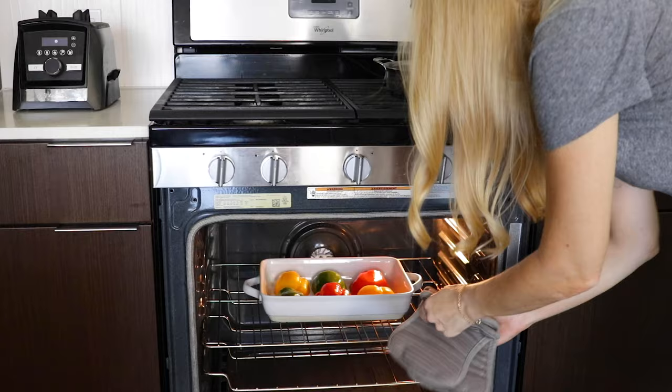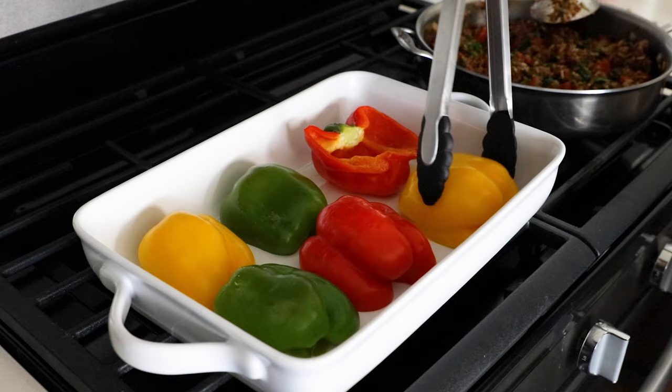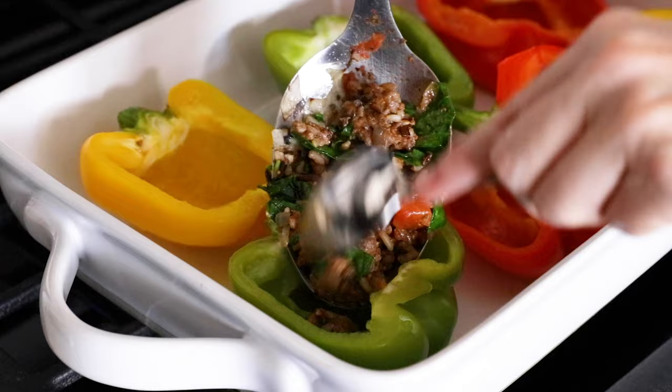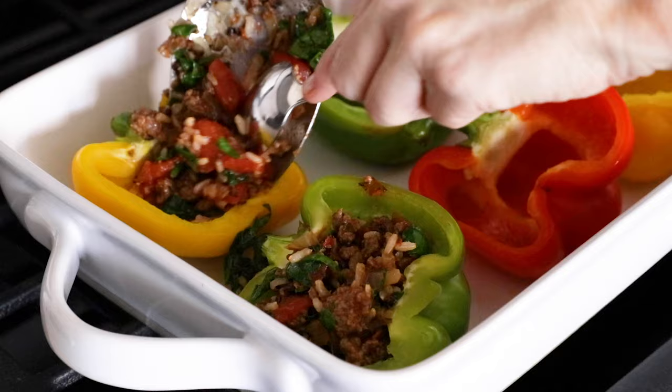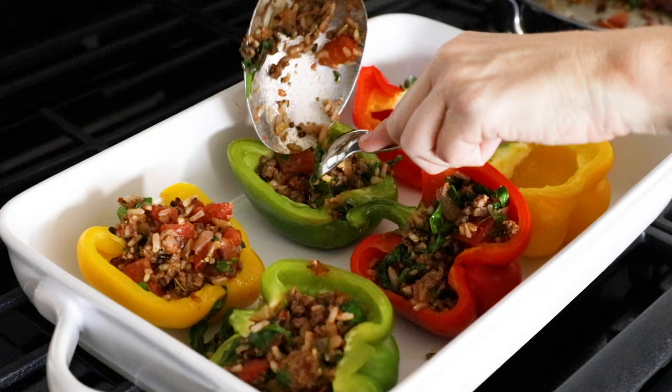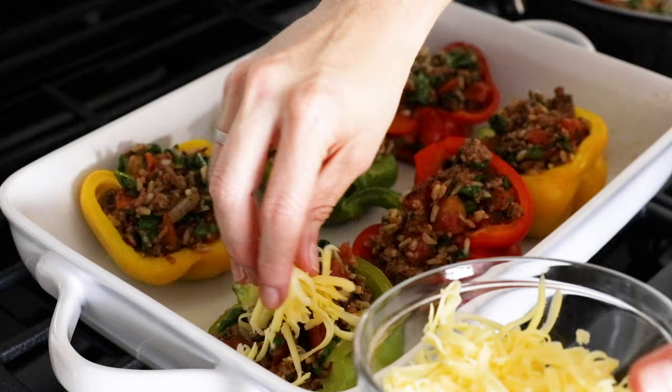Now that the bell peppers have pre-cooked for about 15 minutes, take them out of the oven, place them on the stovetop, and use tongs to flip them over. They'll be slightly soft, which means once we fill them with stuffing, we don't have to cook them very long — and remember our filling is already pre-cooked as well. Use a large spoon to transfer the filling to the bell peppers; sometimes a small spoon helps guide the filling in without creating too much of a mess. Once your filling is evenly divided between all the halves, sprinkle on a little cheese if you'd like, and place them back in the oven.